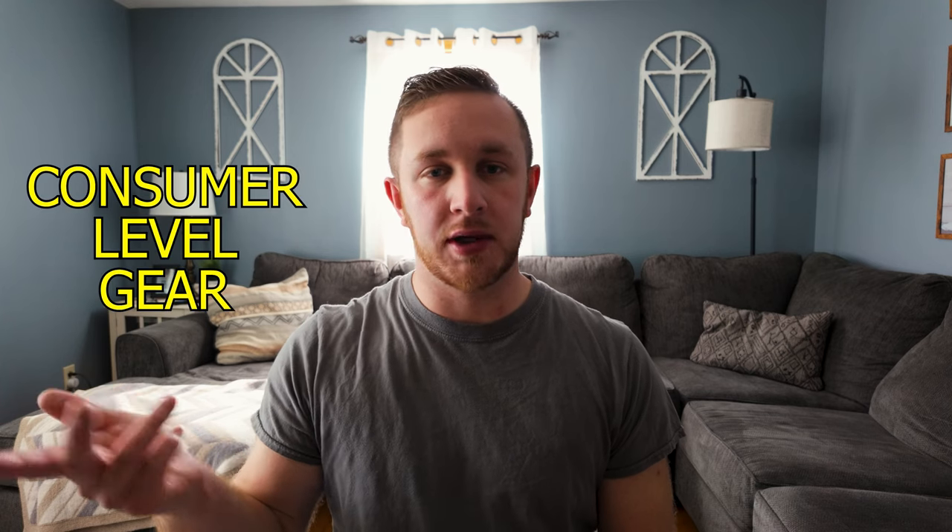Hello everybody, my name is Donovan and today I'm going to do a video on which camera gear I would select if I was restarting my career as a videographer. I'm going to separate this into two categories: one is going to be more of a consumer level and the other is going to be more pro grade. It's not going to be anything Hollywood style where you'd have to take out a loan, but a little bit higher end where you might have to put away a few dollars.